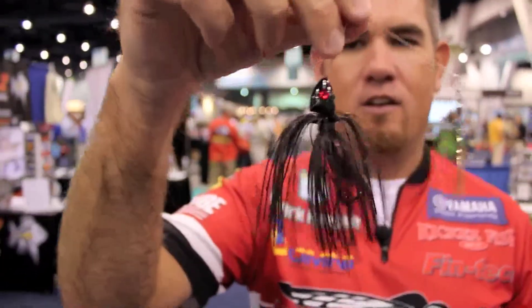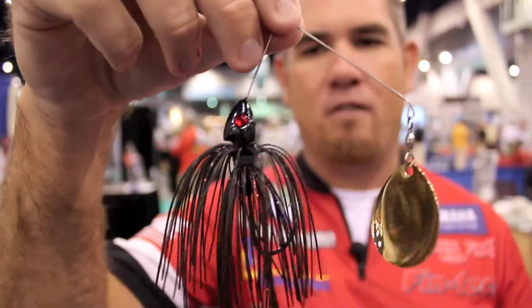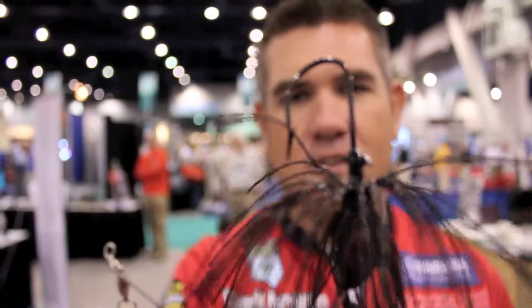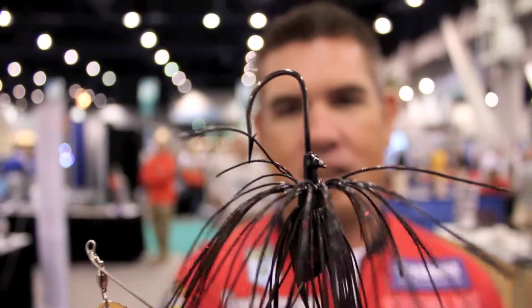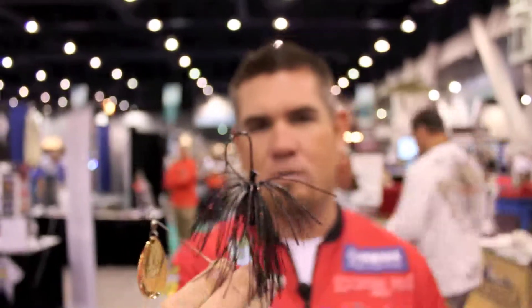The other bait they have is a night fishing bait called the Stroker. Everybody's got a black spinnerbait with a Colorado blade, but what's unique about this spinnerbait is it's got a patented hook design. As you can tell, it's not like traditional hooks — the difference is that hook will pin a fish and you rarely lose them on a spinnerbait.